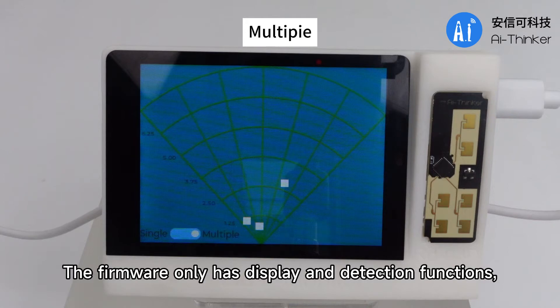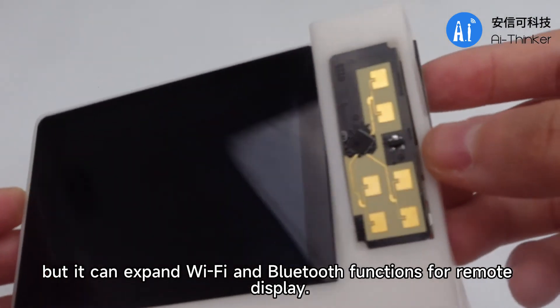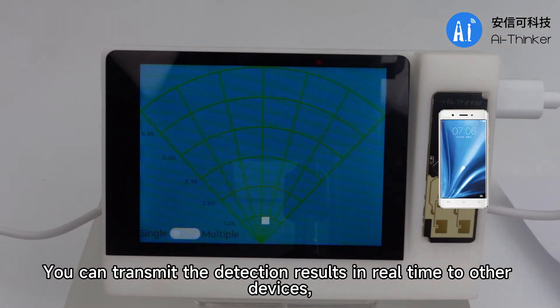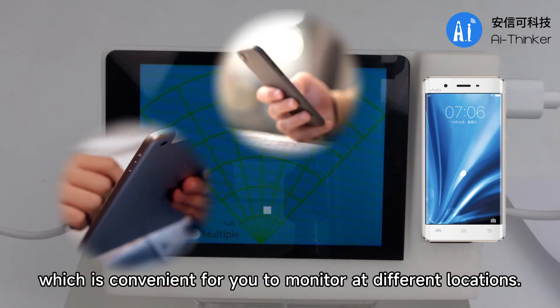The firmware only has display and detection functions, but it can expand Wi-Fi and Bluetooth functions for remote display. You can transmit the detection results in real-time to other devices, which is convenient for you to monitor at different locations.